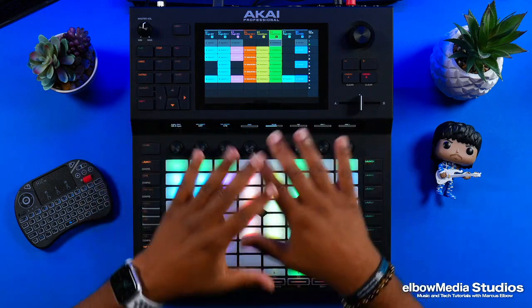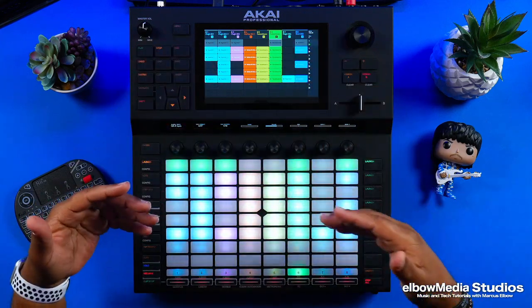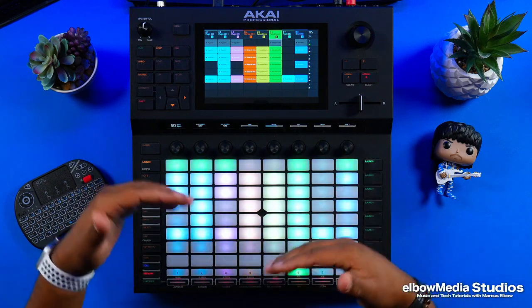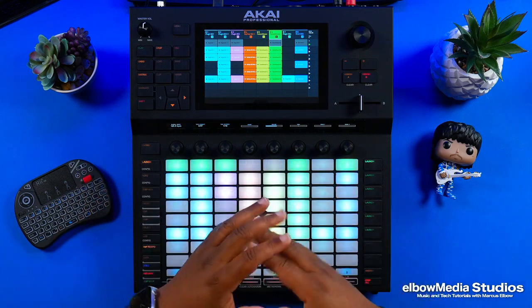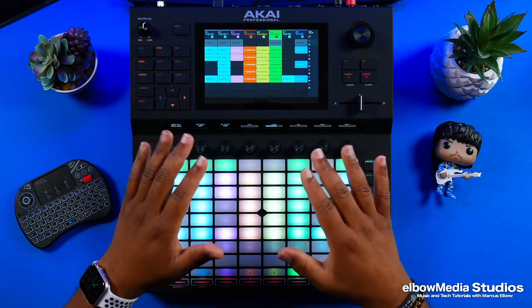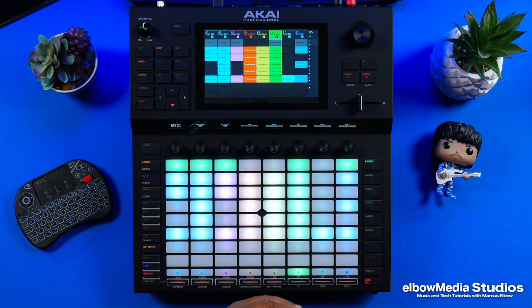The first thing — as you can tell, I've already got my beat ready. I already got my lanes broken down. I kind of got a basic idea of where my intro is, where my verse is, and where my hook is. So I'm going to go ahead and start arranging this right now since I'm already ready to go.